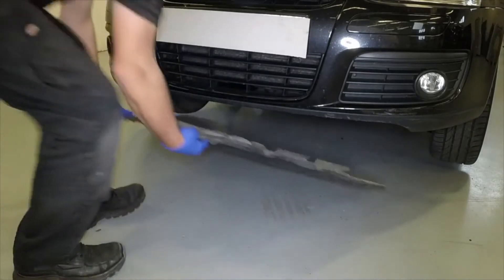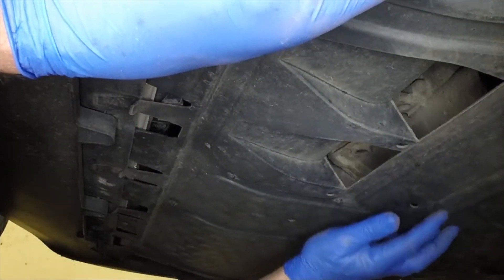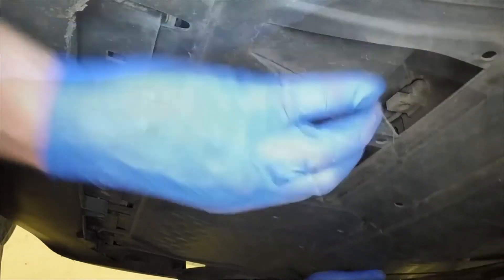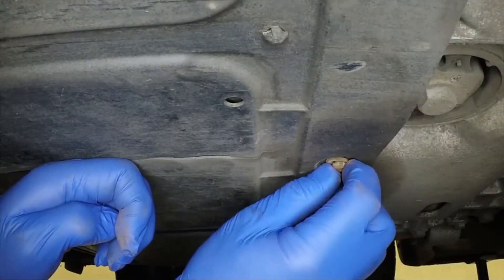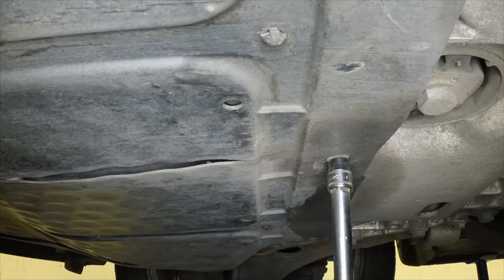Maneuver the undertray into place and engage the front edge, noting how some of the tangs fit above the front shield and some fit below. Refit the various fasteners and tighten them securely.